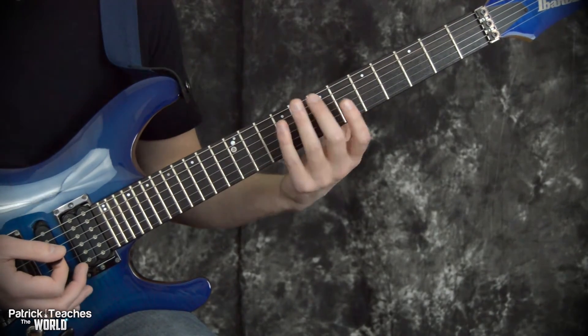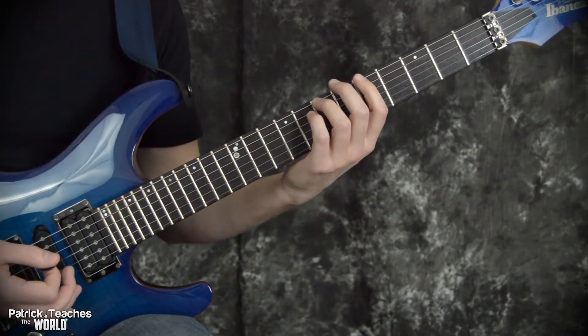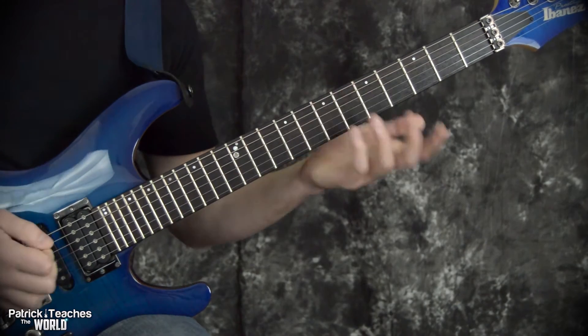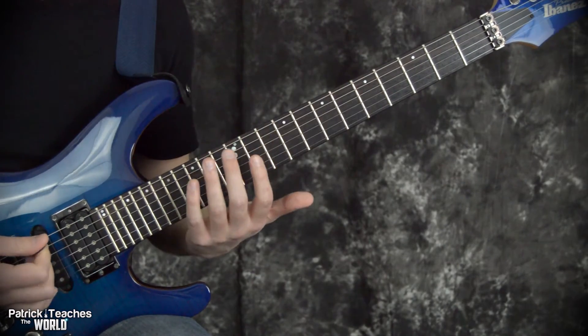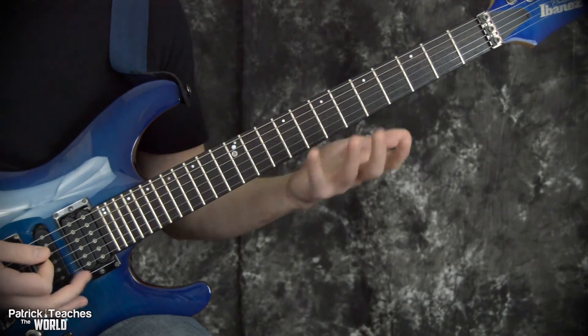But let's check out this other pattern and talk about some of the benefits of playing like this. While I play this pattern, I want you to notice that I'm only going to be using fingers one and three. I'm always moving three notes on one string and two on the next, so that's our pattern: three and then two, three two, three two.